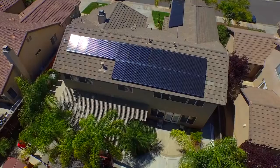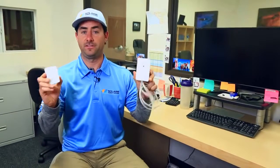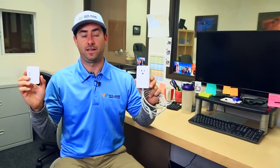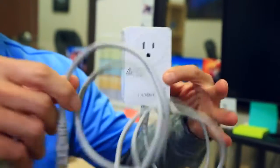Hi, my name is Paul with Soler. This is just a quick tip for solar customers to prevent data loss from their monitoring systems. These here are Ethernet adapters. One is plugged into our inverter and the other is plugged into a wall and has a cable that runs to your router.